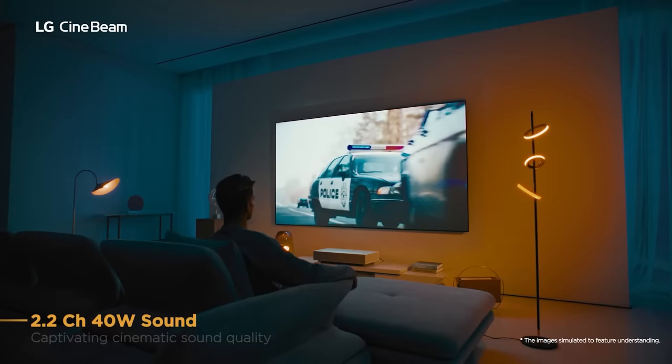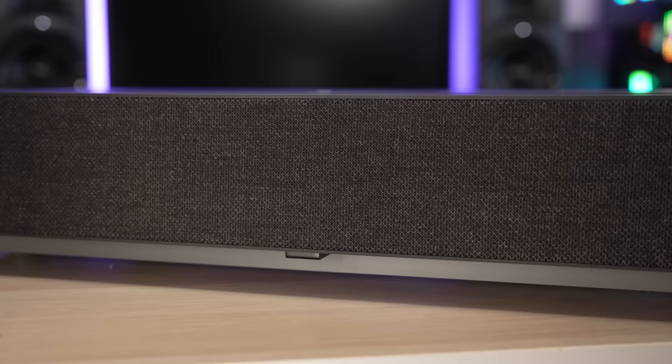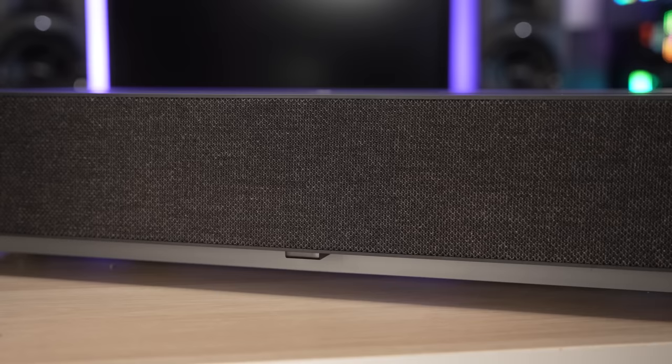The built-in 40-watt speakers far outperform the speakers in the older HU85LA, which felt tiny and lacked depth. These speakers have fairly decent range, though like most projector speakers they lack bass. For TV shows they're just fine, but for movies I'd definitely recommend home theater speakers. As for projector noise, I was thankful that the 915QB and QE don't have the laser whine issue I experienced with the HU85LA — the only time I could hear it was during really bright scenes with the sound off or turned down.